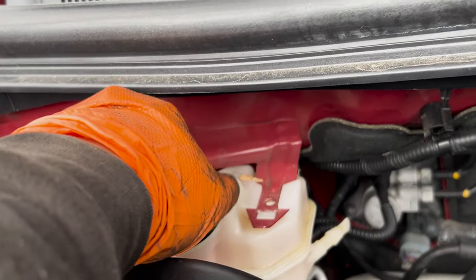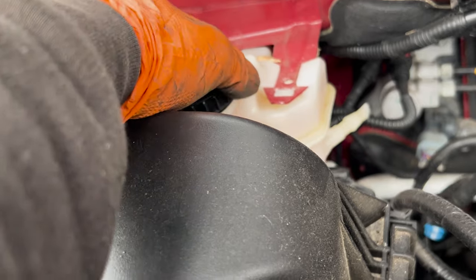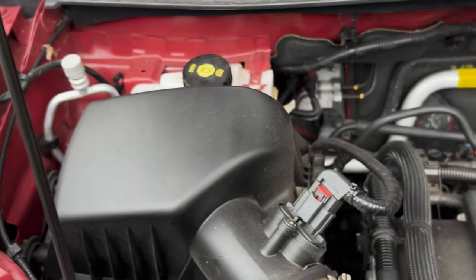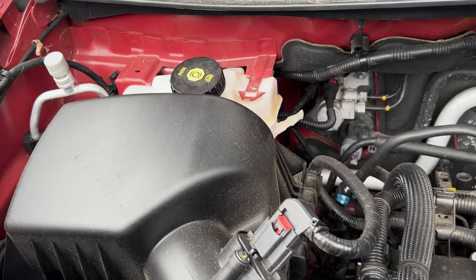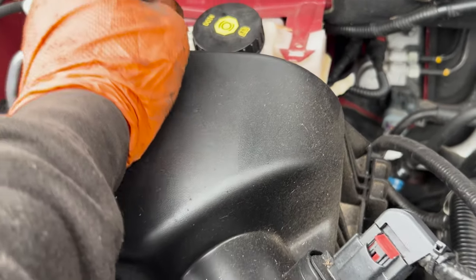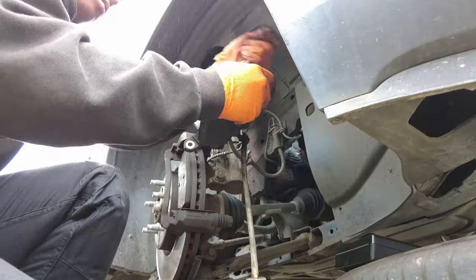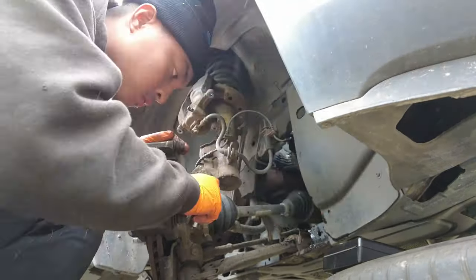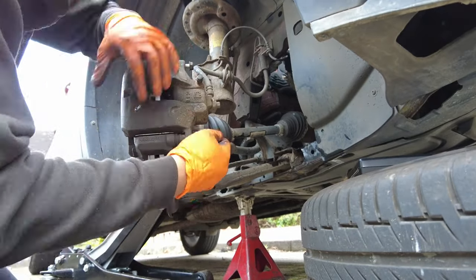The first thing you want to do before you even touch the brakes is to open the brake fluid reservoir. You don't need to fully open it — just crack it open — because you don't want contaminants going in, and if it's raining you definitely don't want to open it fully. That's the very first thing we want to do. Alright guys, it's tipping it down now but we're still going to do it.